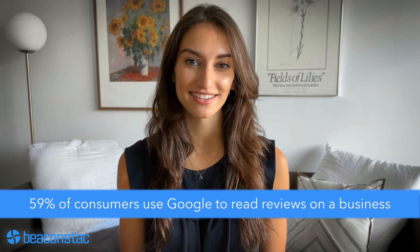According to a report by Bizrate Insights, 59% of consumers use Google to read reviews on a business. If your Google business profile includes customer reviews, it can increase the chances of improving your local SEO, driving more web and foot traffic, and increasing business profits.